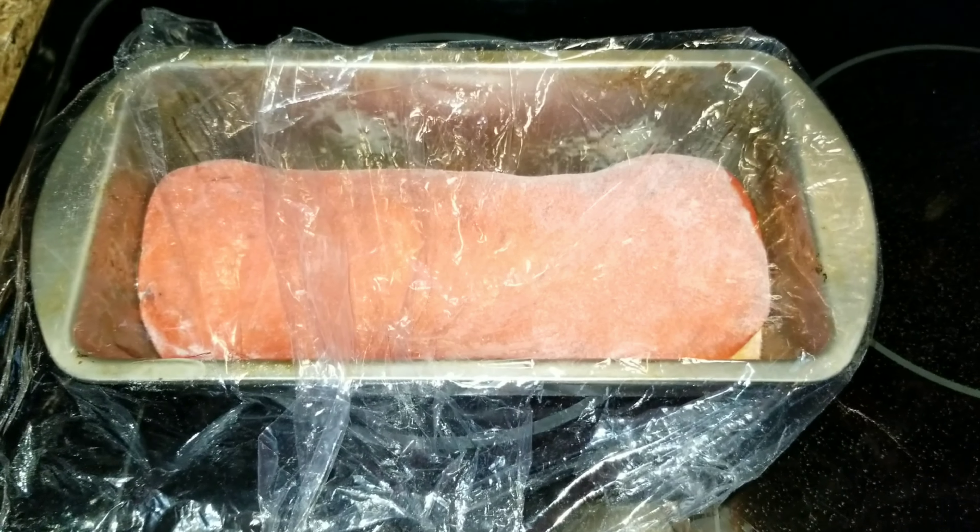Look how pretty it's coming out! It did take exactly 25 minutes and I'm going to let it completely cool and then I will cut it open.